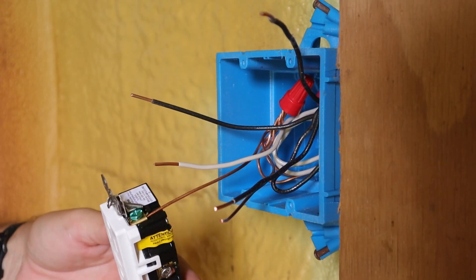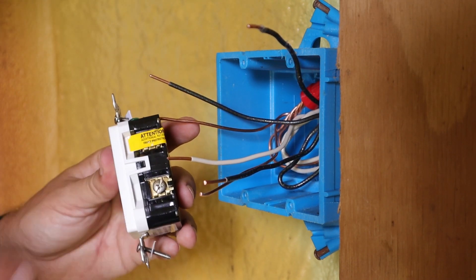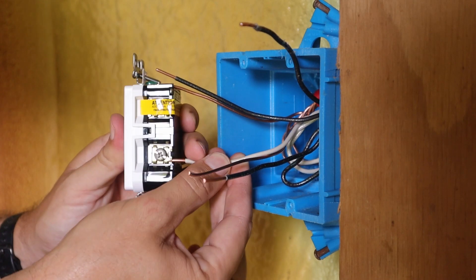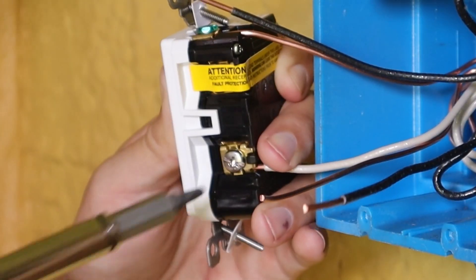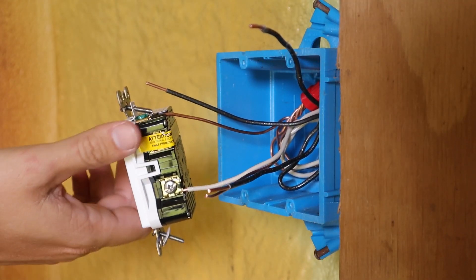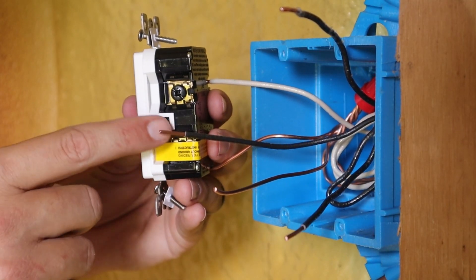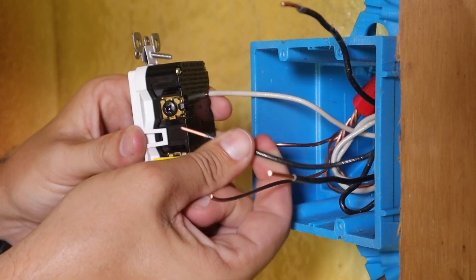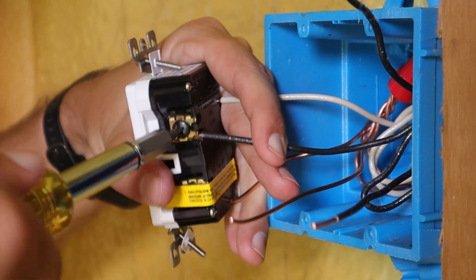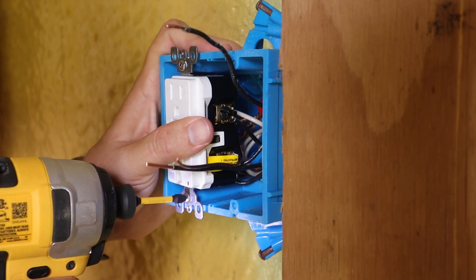Once the wire is inserted into the clamp, I tighten it down and give it a pull to make sure it won't pull out. Next I'm going to connect my white neutral wire under the silver terminal in the line portion of the outlet — insert it into the clamp and tighten it down. Then I'll flip it over and take the black line wire and put it up underneath the black terminal screw — slide it into the clamp, seat it correctly, and tighten it down. Now my GFCI outlet is all wired up and I can connect it into the box.